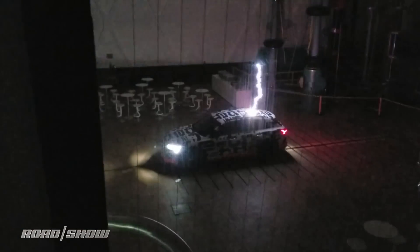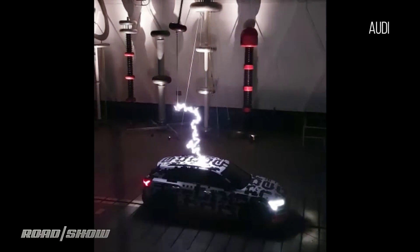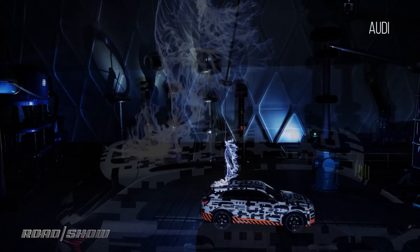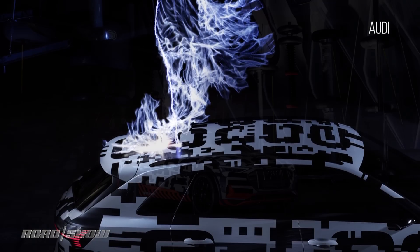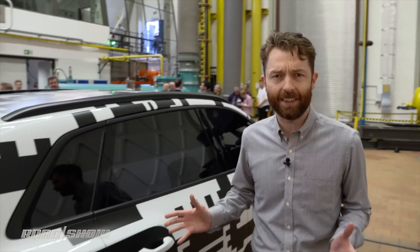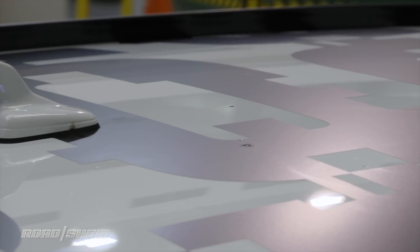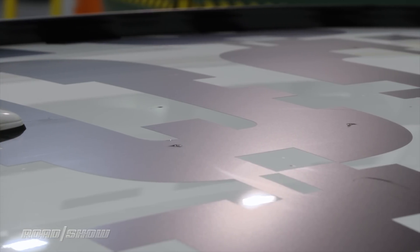First, we're going to shoot it with a bolt of lightning, so if you're near a Faraday cage you may want to get in. That was pretty impressive, but there is some method to that madness. As you can see, the electrical system in the car is still working despite the fact that it just got hit by a bolt of lightning. The tires haven't melted and overall the car is still looking more or less just fine, other than some burn marks here on the roof.